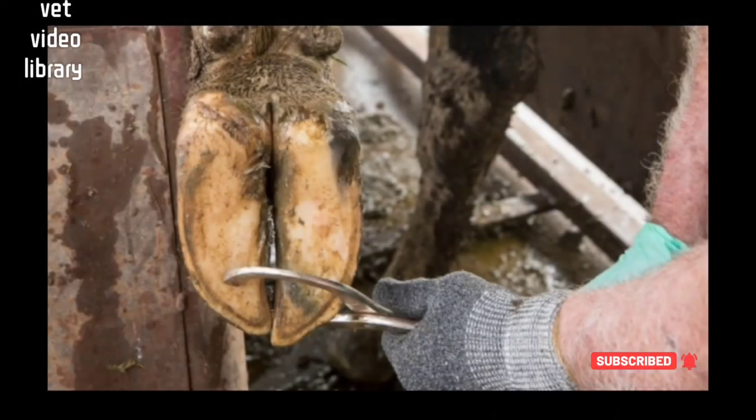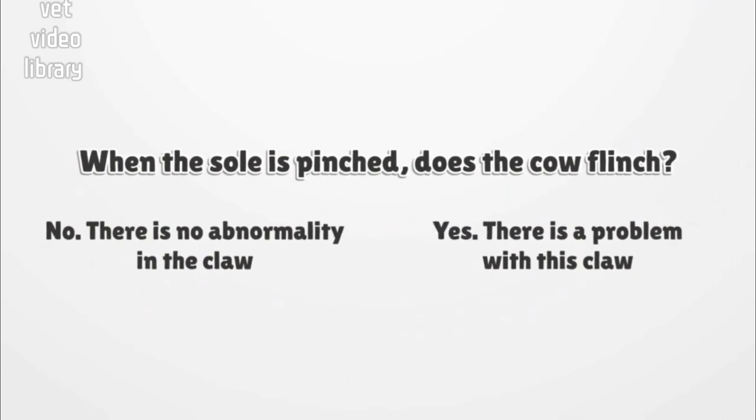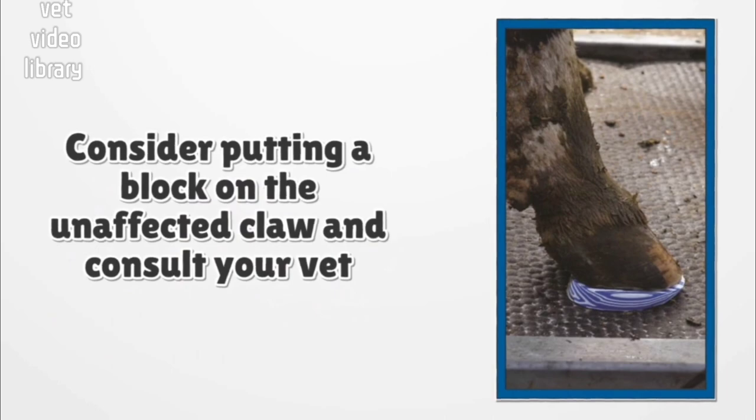Step 7: Use hoof testers over the sole to gently squeeze the sole against the wall, searching for sensitive areas which cause withdrawal or flinching. When the sole is pinched, does the cow flinch? If no, you've detected no abnormality in the claw. If yes, the cow is withdrawing or flinching — there is a problem with this claw. Consider putting a block on the unaffected claw and consult your vet.